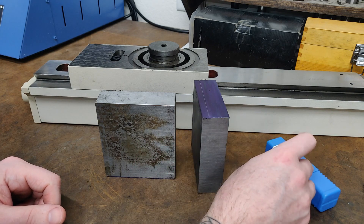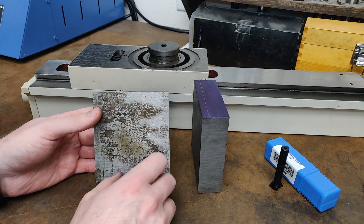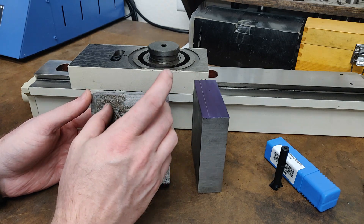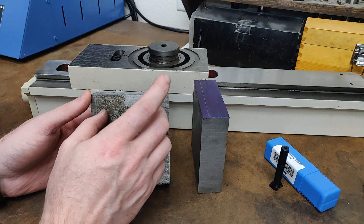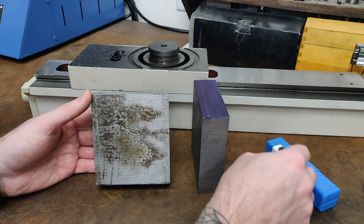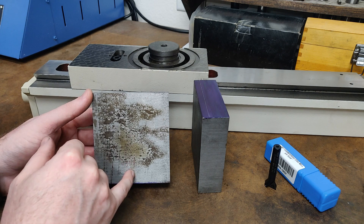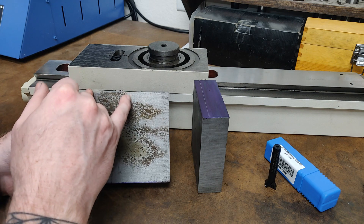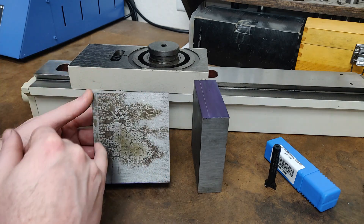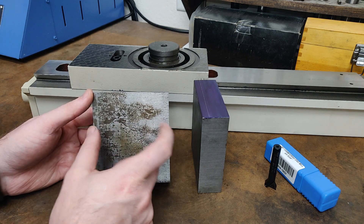For the female side of the dovetail, I'm going to start there. I'm going to mill a channel out of the center to determine the width I want the dovetails to be — the wider the better in this instance. I'll mill out a channel that's the width of the top of the dovetail, then switch over to my dovetail cutter. The channel will already be 300 thousandths of an inch deep. I'll touch off my cutter at 300 thousandths deep and then do multiple passes stepping out from the center on either side until I have the female side of the dovetail, both sides equal.